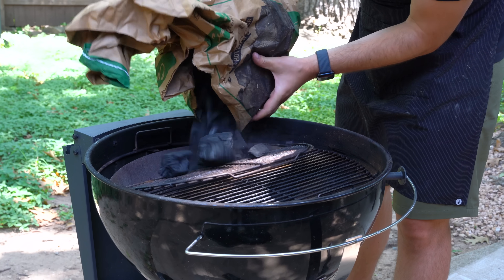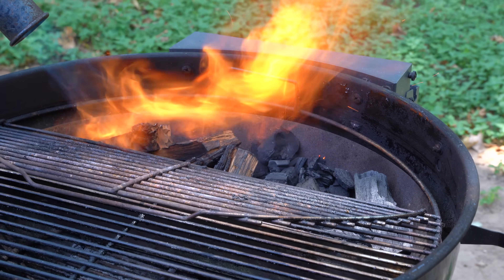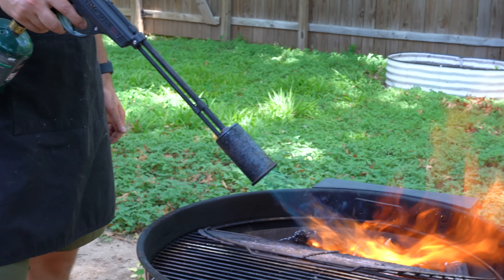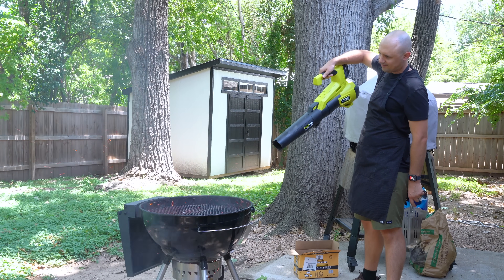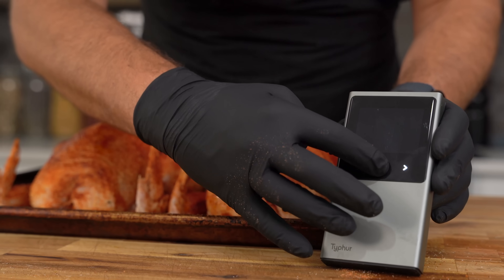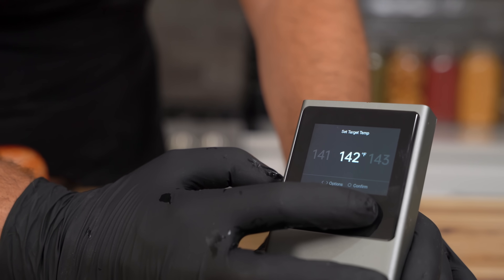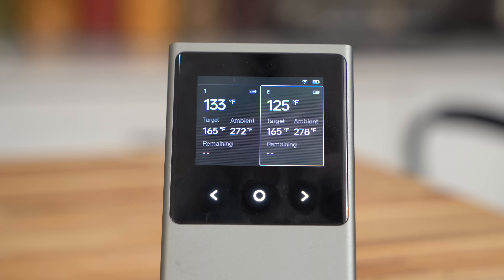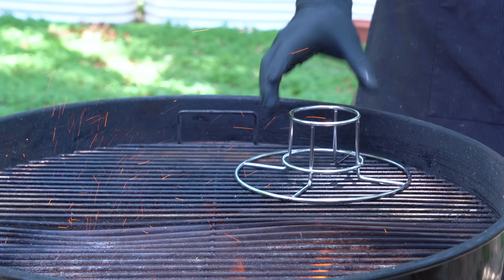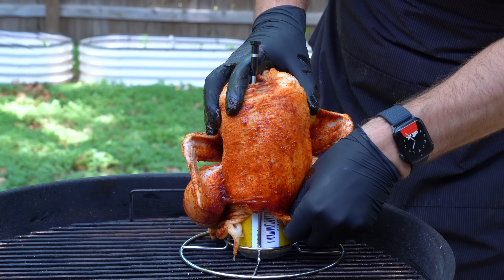Now let's get back to the chickens. I laid down some lump charcoal and apple wood, then used my flamethrower gun to start a fire — there's a strong possibility I'm a pyromaniac, but this device makes starting your coals really fun. There's a discount through the link in the description. I fired up my Typhur Sync and inserted the probes into the same spot on both chickens, setting my target temperature to 165 degrees Fahrenheit. Because the Typhur Sync auto-calculates the cook-over time, it will likely be pulled around 155 internal. Once my coals were ready, I popped the beer inside the beer can chicken holder and placed the chicken on top, pushing it down so it was closer to the bottom. I set the control chicken right next to it and we were good to go.